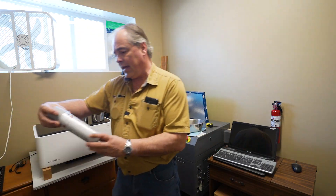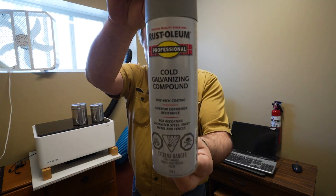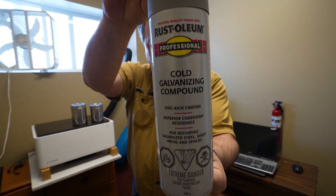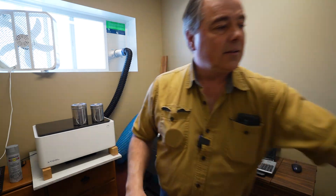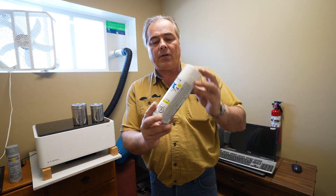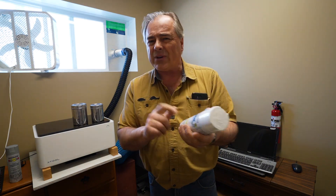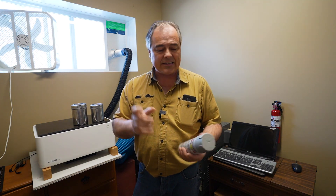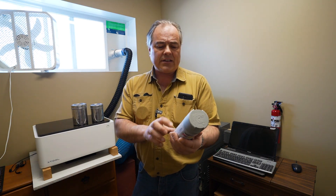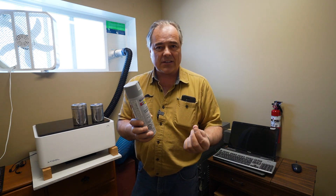So what we're going to be using today is Rust-Oleum's Cold Galvanized Compound. I did a video a couple weeks ago on engraving white tiles, and for that we used another Rust-Oleum product — the white gloss paint which has titanium in it. My understanding is the laser hits it and burns and etches that titanium to the tile itself. Same kind of thing with this — this is enriched with zinc, so my thought is the zinc reacts and bonds to the stainless steel.